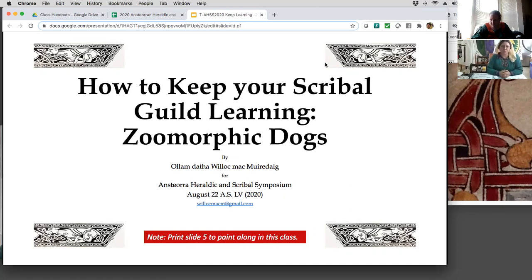What I've been doing with my scribal guild is trying to introduce small methods of different techniques used in different illuminations. Nothing big, but every little step they get a little bit better. We're turning out better and better scrolls because of it. I'm using zoomorphic dogs as my excuse to teach this class on how to keep a scribal guild learning, how to engage them and challenge them, and encourage them to explore their own abilities.